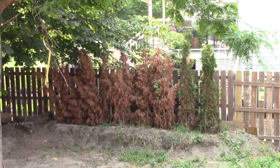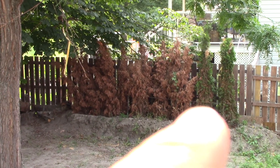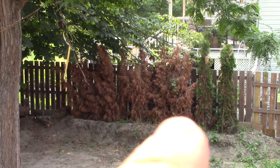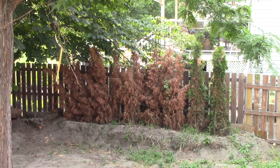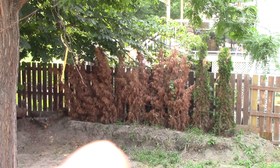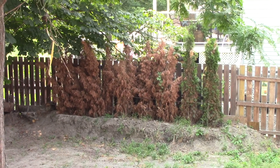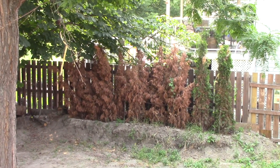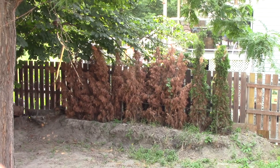I'm going to pull these out and water those two to try and bring them back, and then I'm going to plant some other trees — or I might try some more cedars in there. I had them running with a drip line and it seemed to work for a while, but it's not working now. I'll give you an update when I get the other trees in.